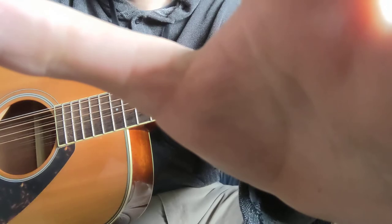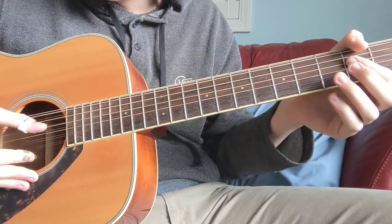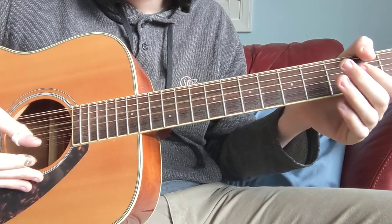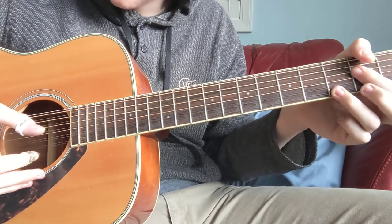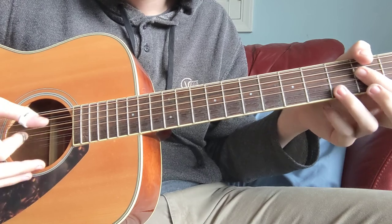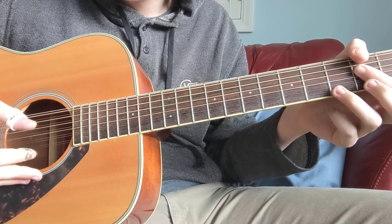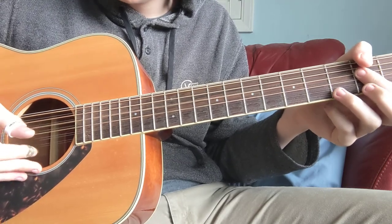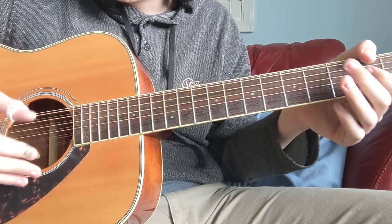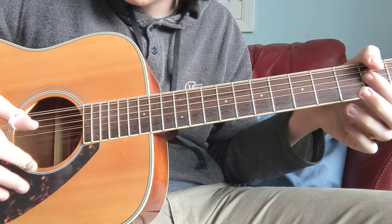Let me get my other hand in here. You're going to go one with the thumb, down with the thumb, down with the thumb, with this finger on — don't hit this string — down, like that, up, down. You're going to remove that after this part.